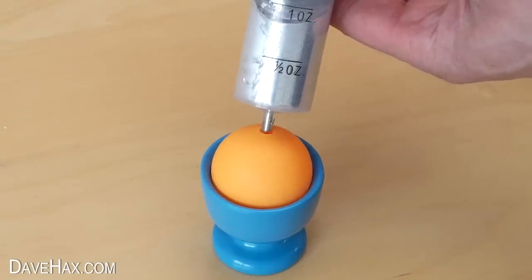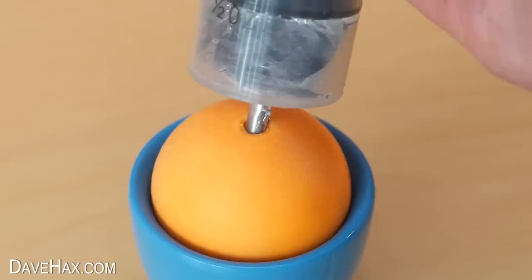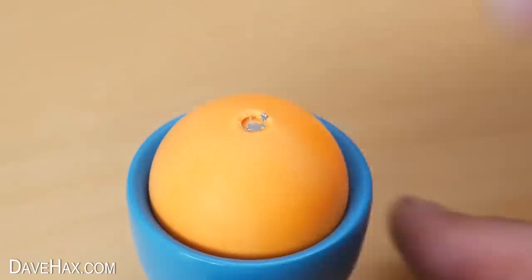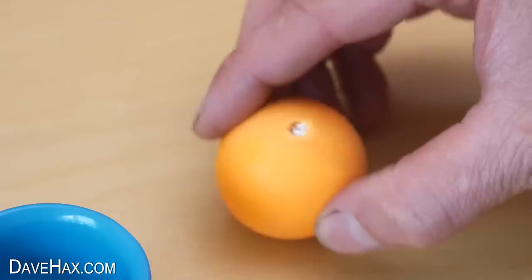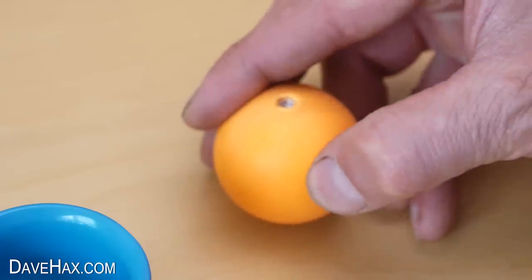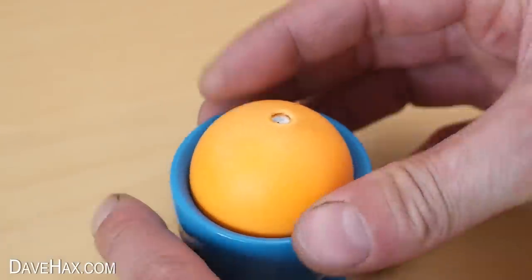I did this quite slowly because I didn't want any accidents. Stop when it gets to the top and there's our ping pong ball full of liquid gallium. I tapped it on the table a bit just to make sure there weren't any air bubbles in it, then left it in the egg cup to set.